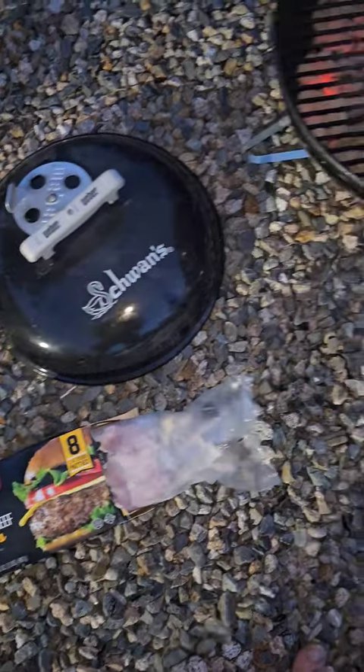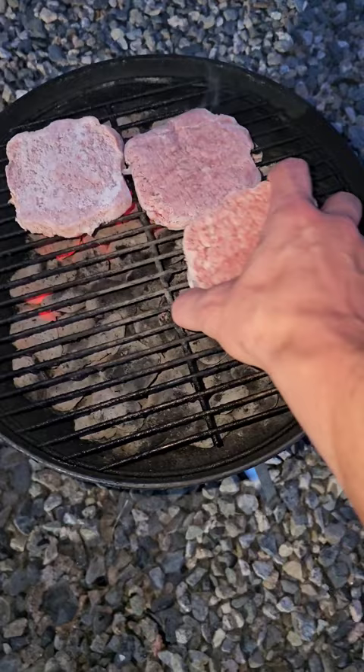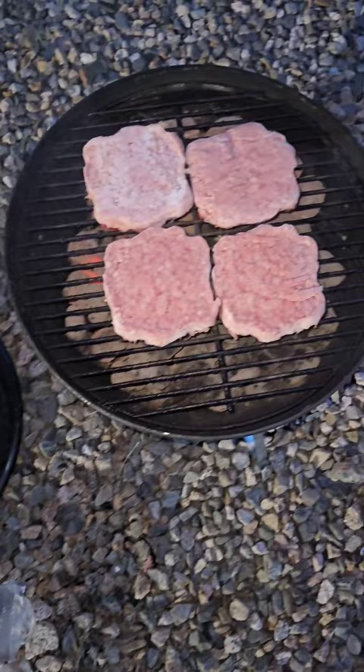All right everyone, here's some burgers. These are quarter pounders from Walmart's frozen section that I'm giving a try today. The box of eight was almost nine dollars, so hopefully they're really good compared to the cheaper ones I usually get.